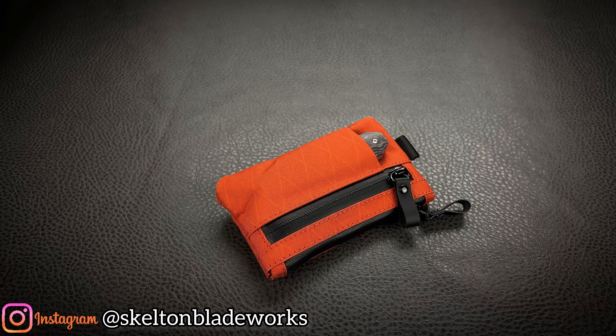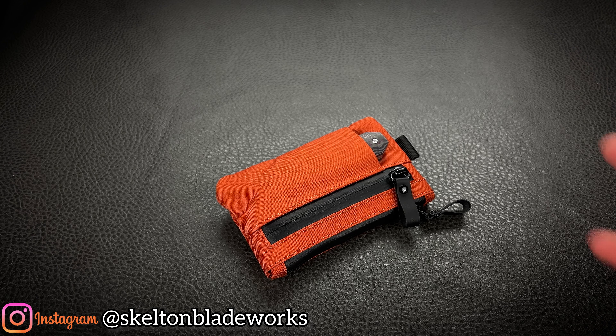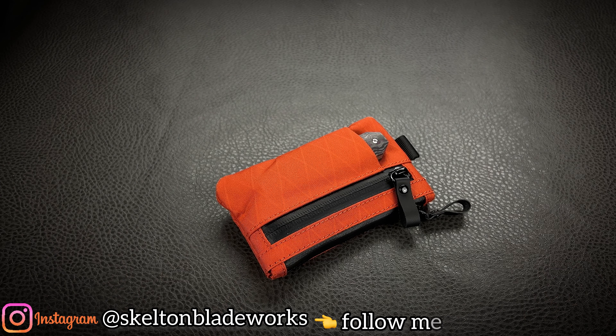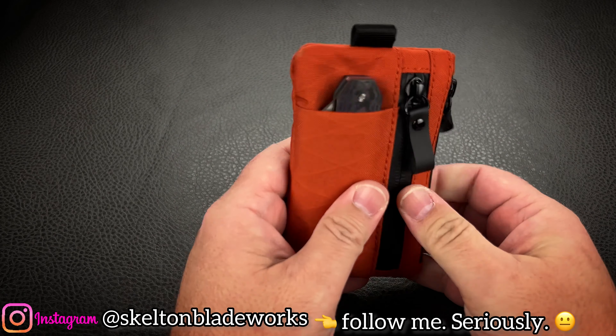We're going to be talking about a wallet. Now, everything that I do is in some way EDC related on my YouTube channels. This, to me, is quite honestly the ultimate EDC.